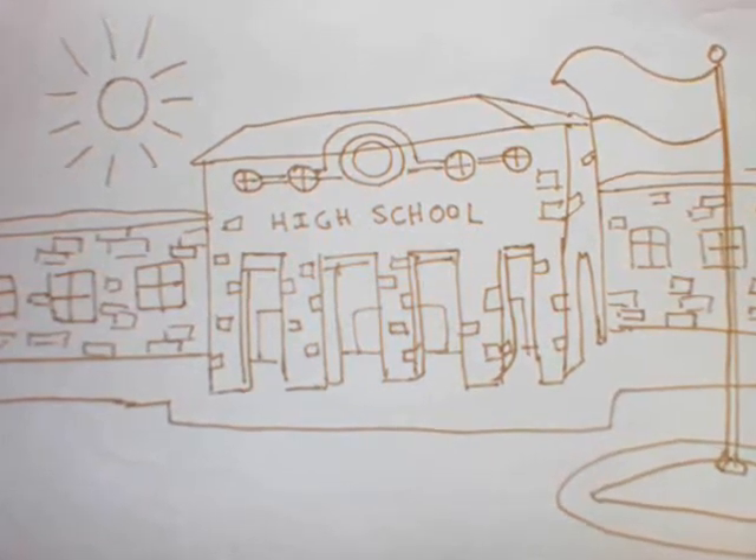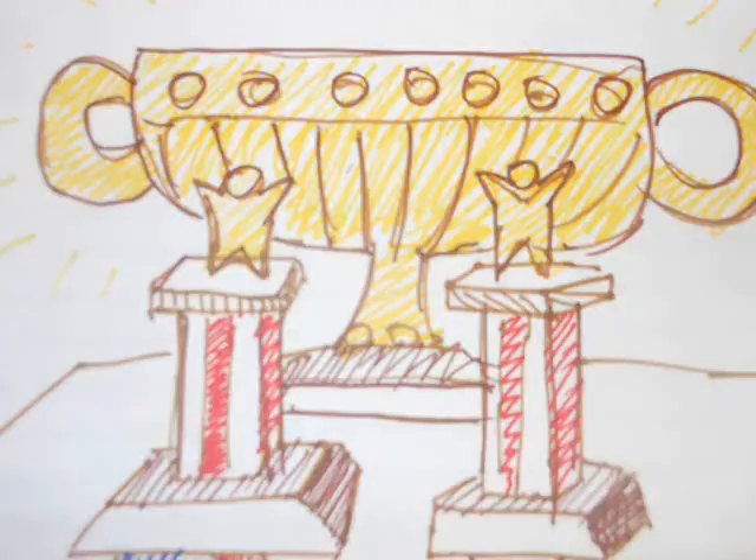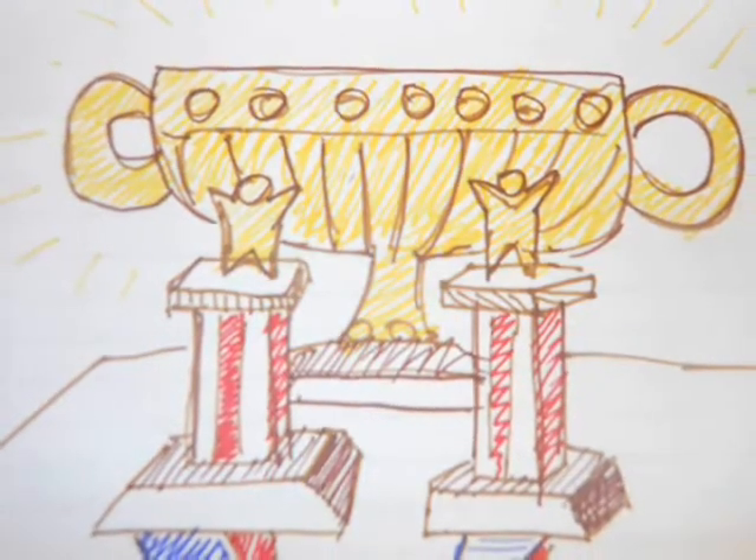Our high school holds a math tournament every year for middle school and high school kids. It's pretty amazing having over 1,500 kids come on a Saturday, compete, and maybe earn a trophy for their effort. But it's also a lot of work.